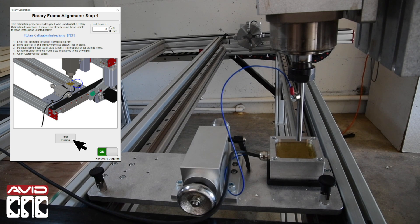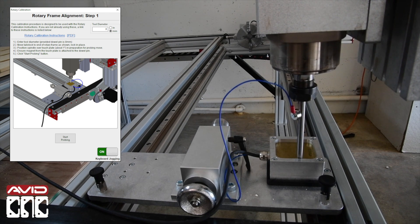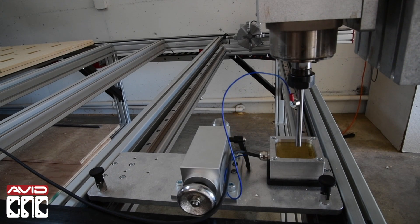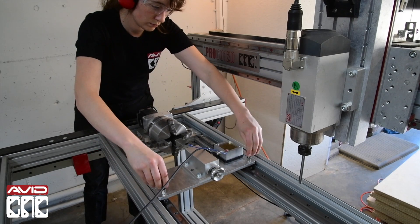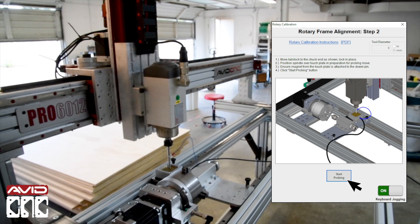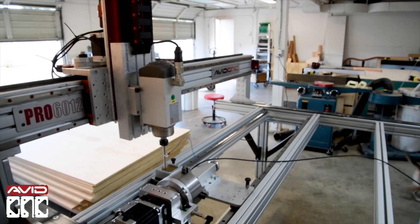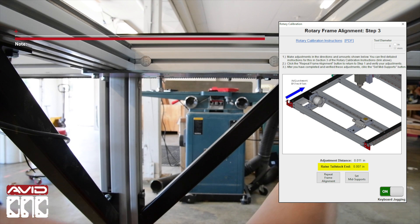We'll follow the instructions shown in Mach 4 for the rotary frame alignment. Step 1: probe the first position. Once we've probed the first position, we'll slide the tailstock to the chuck end and lock it in place. We'll position the spindle above the touch plate and attach the magnet, then click the Start Probing button again. You will now see two values on the screen — first, the adjustment distance. This is the amount to adjust the end of the rotary frame shown by the blue arrow in the image.